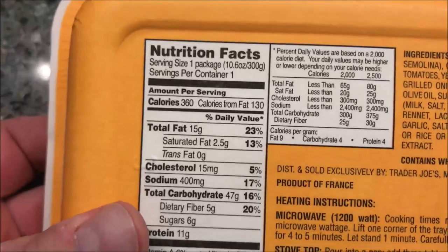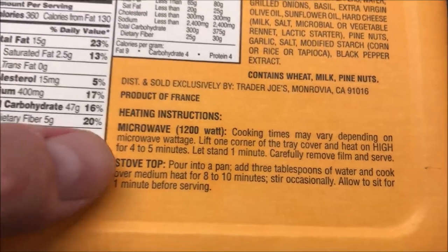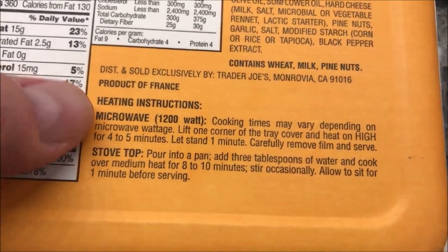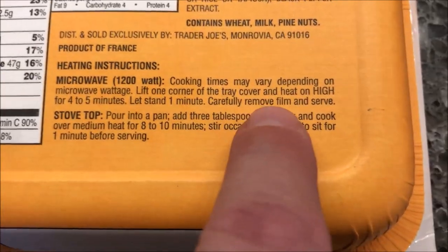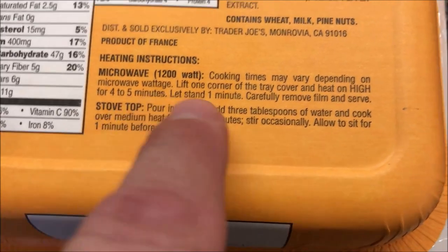At 300 calories per package — pretty low across the board honestly. You can do this on a stovetop if you want, just pour it in a pan and heat it up, but of course we're going microwave. So we're going to lift one corner to vent. Cooking on high for four to five minutes — I'll probably split the difference and go four and a half.